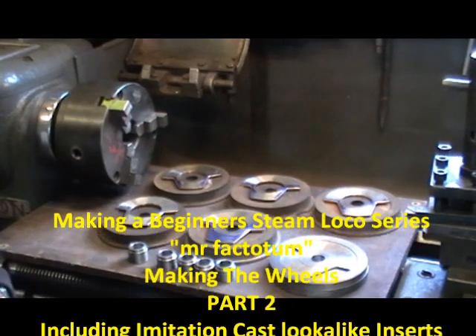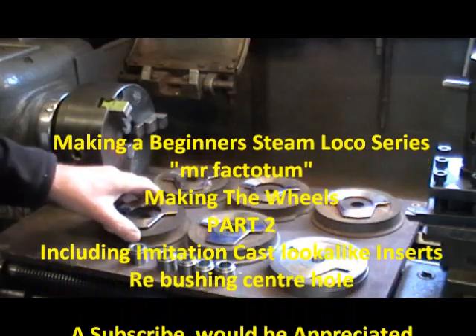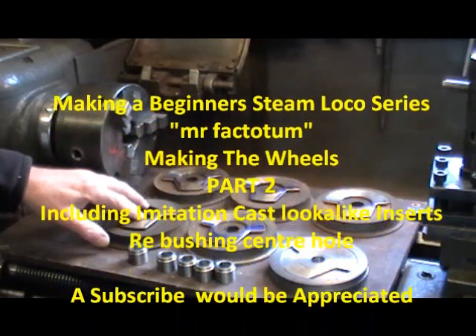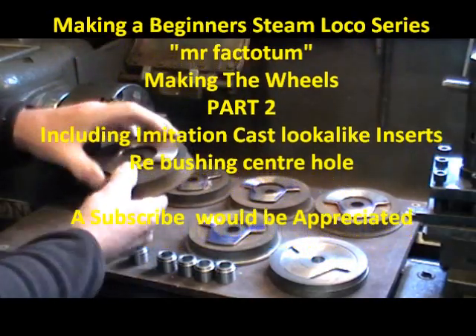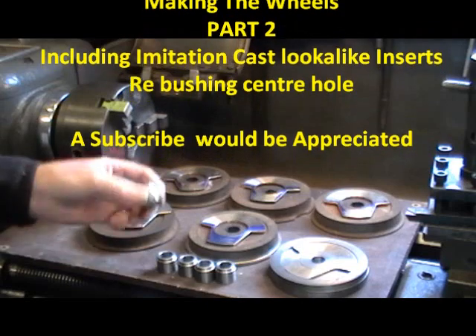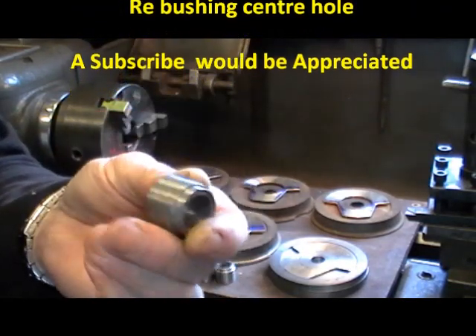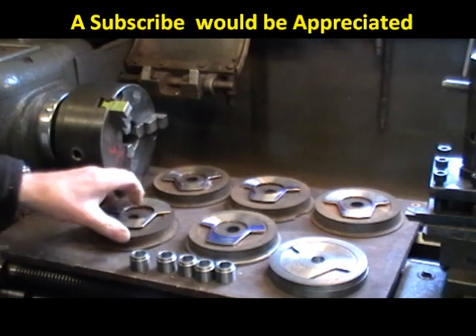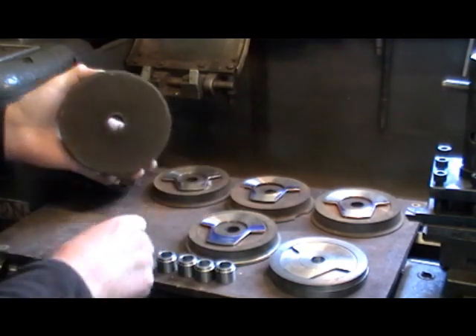Hello everybody. I'm just doing a little update of my locomotive wheels which I'm reclaiming from some old riding car wheels. I've got all my bushes made now — I've made some step bushes. I'm going to Loctite those bushes in because the bore on these wheels is too big by a sixteenth, so I've got to reduce it down.